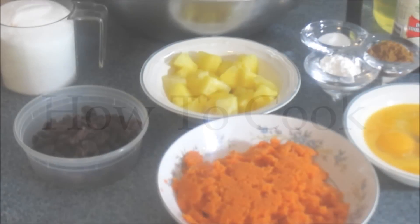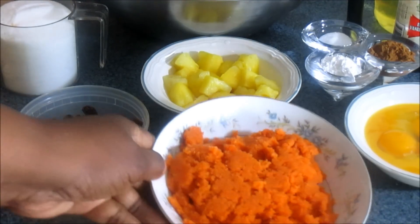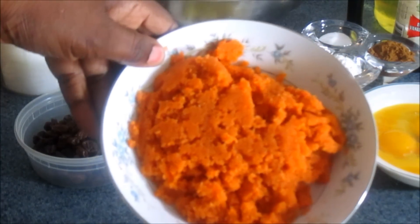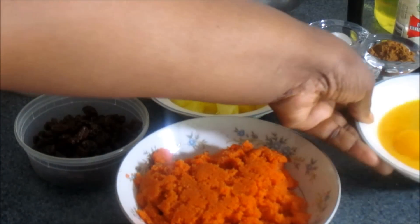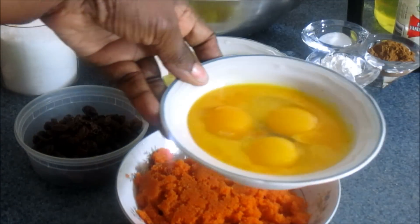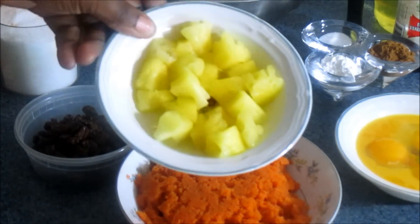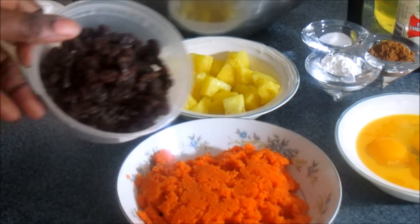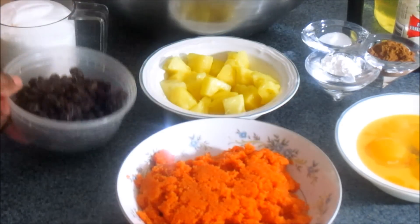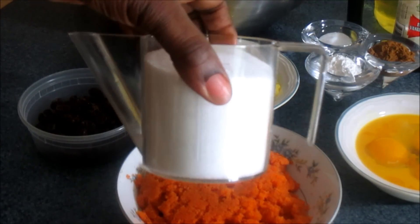Okay, let's go over the ingredients and what you're going to need to make this thing. First of all, you definitely need carrots — you can either grate it or puree it, it doesn't matter. I have four eggs here. I'm going to put pineapple in here — this is a half a cup of chopped pineapple. And a half a cup of raisins.